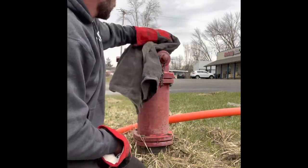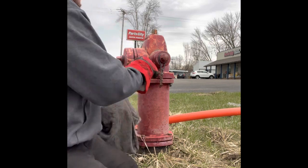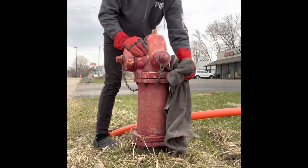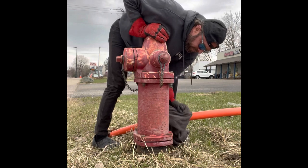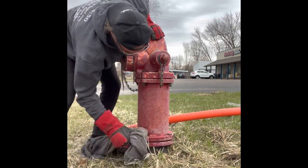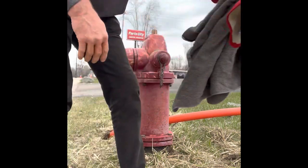Take a clean towel and wipe all the extra off. This hydrant says 2006. I've been here since 1998 and I don't — I'm not saying it hasn't been done, I just don't remember ever seeing these things painted. So it should be a good, easy little project for us.